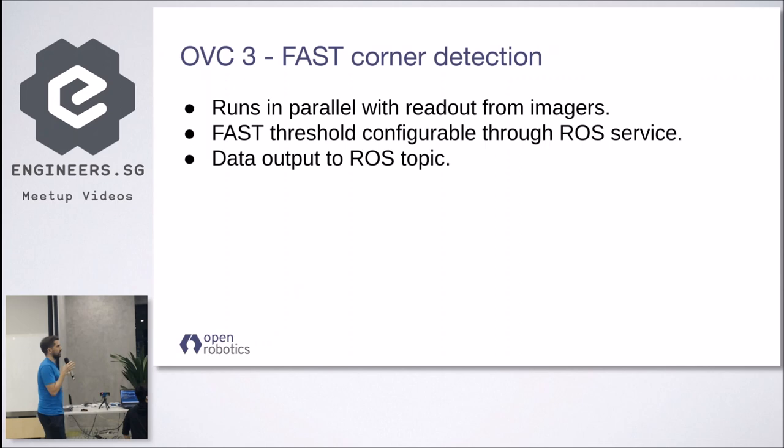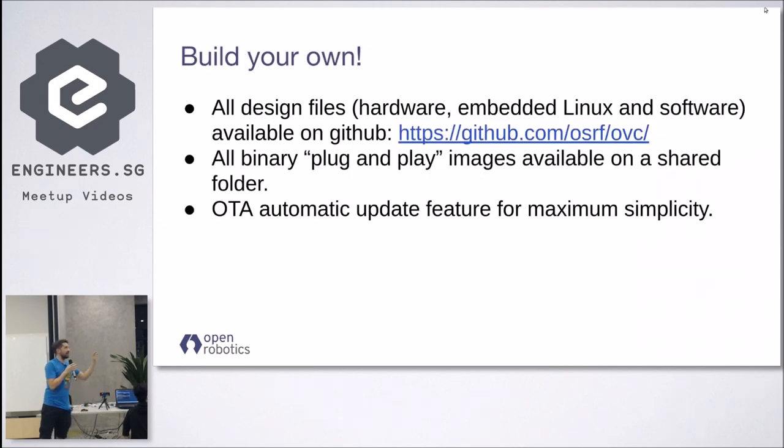If you want to customize it for your own application, all the design files are available open source on our repository for any customization you might want to do. The hardware was designed with the EDA software KiCad, which is also open source. The license is very permissive — it's not GPL, so you can use it for commercial applications.